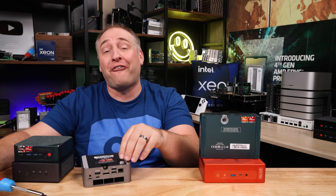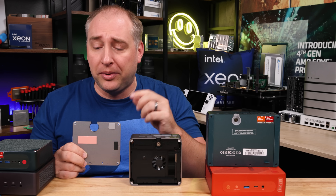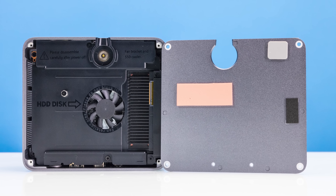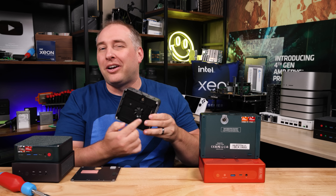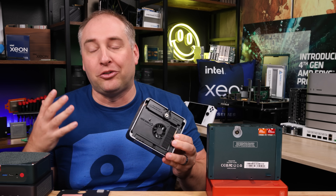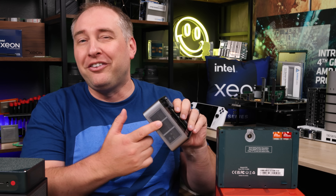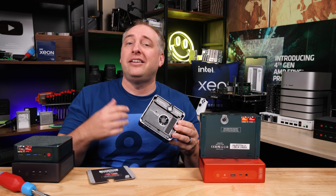Getting inside the system is super easy with four screws and a pull tab. Once inside, you'll immediately notice a thermal pad for a second M.2 slot — so adding a second M.2 drive is straightforward. Beelink says you can put a 2.5-inch drive in too, but that would start to cover the fan, which they say not to block. Your only real airflow sources are from the sides of the chassis. Having the fan is still definitely better than not having one, as it keeps the SSD and memory cool.